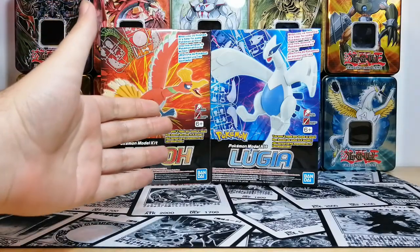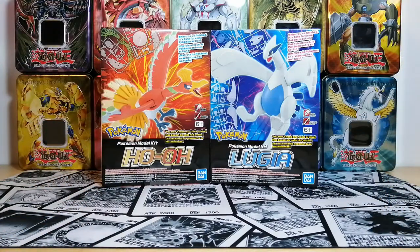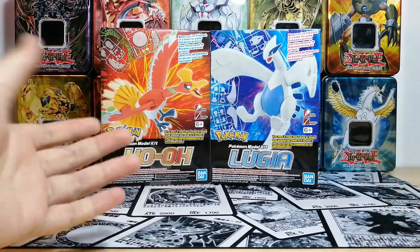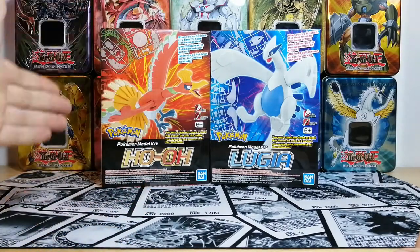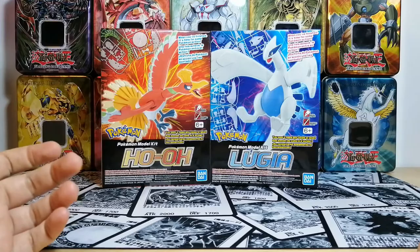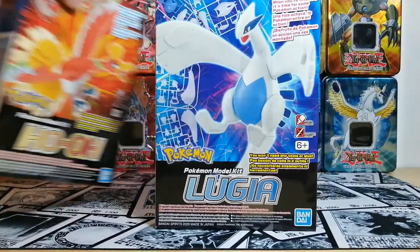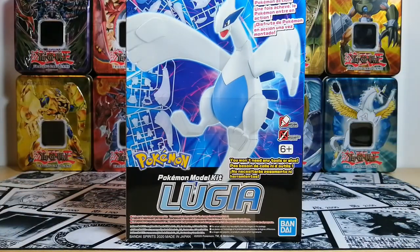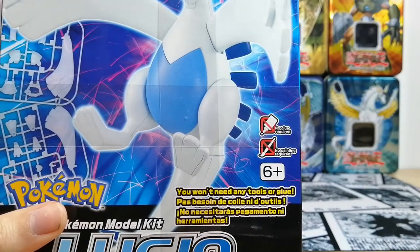Hey everyone and welcome back to the channel. My name is the Trading Card Frog and today we'll be doing some modeling. Last time we did some modeling we had a Rayquaza kit, and today we're going to do one of these two — I haven't decided which yet, but I'll just go with Lugia. Yeah, let's do Lugia today.